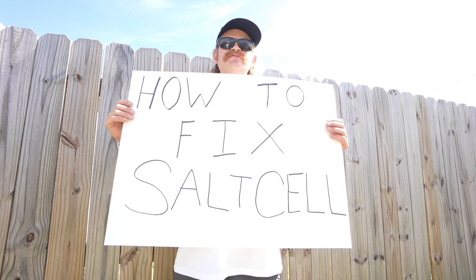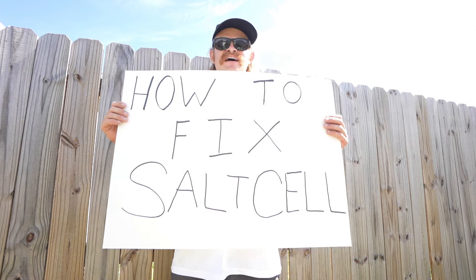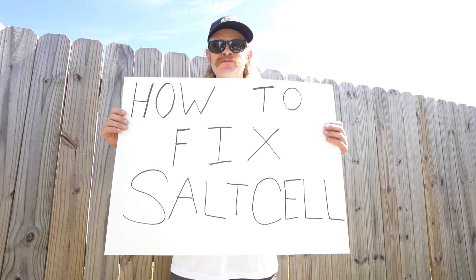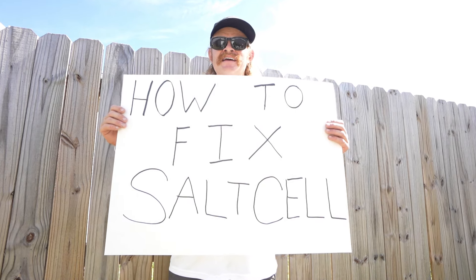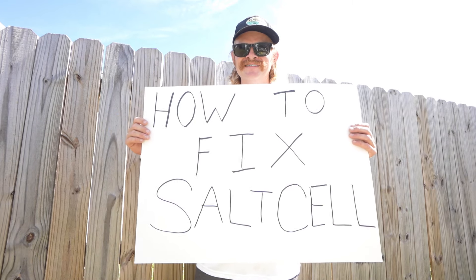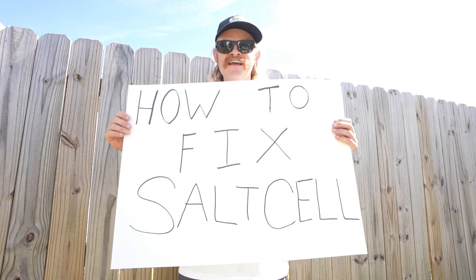What's up everybody, we're going to show you how to fix and diagnose a salt cell if it shows a red light or flashing lights and your salt reading in the pool is good. I'm going to take you through these steps to fix it and bring on a green light so we can start producing chlorine with our salt cell. Make sure you like, subscribe, and comment if you have any questions.